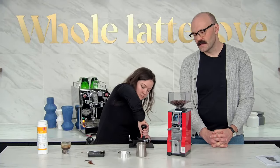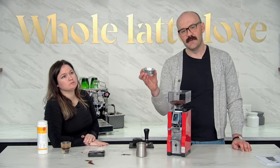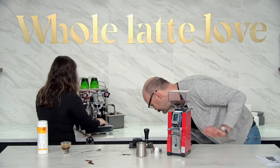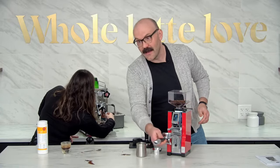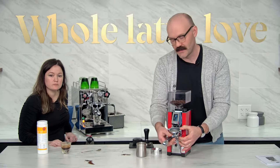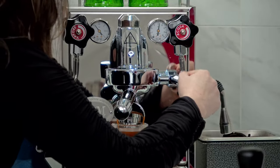Pete wants to know if it comes with other dosing funnel sizes. In the box it comes with this one in particular. Any 58 millimeter portafilter dosing funnel would potentially work. You could do it without the dosing funnel altogether if you really wanted to, but I highly recommend it — because without the dosing funnel there's a higher percentage chance of grounds getting outside of your portafilter. The funnel really helps all the grounds go in there.